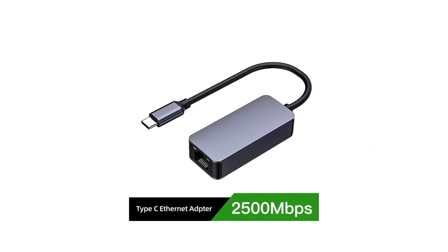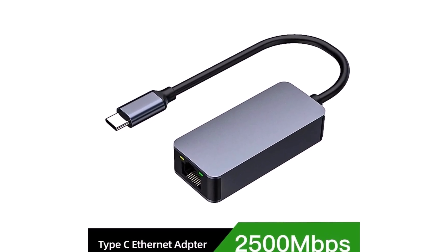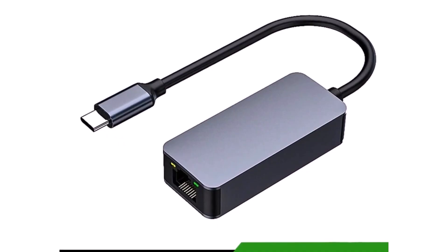If you're looking to ditch slow networks and enjoy super-fast, reliable internet, the Kebidumi i2500M adapter is definitely a smart choice. In one word: smooth, fast, and trustworthy.